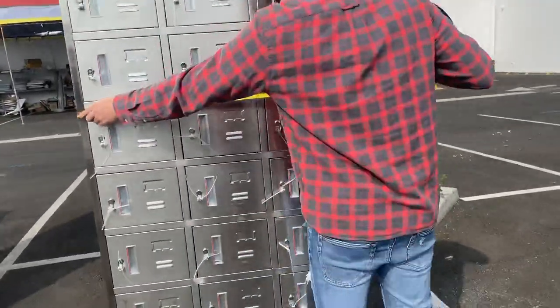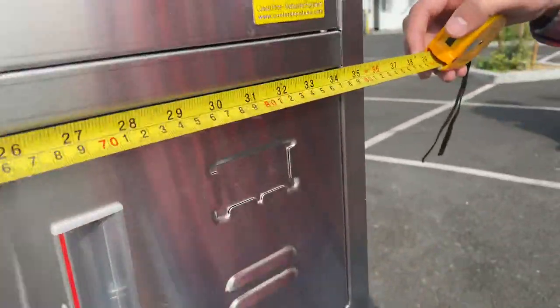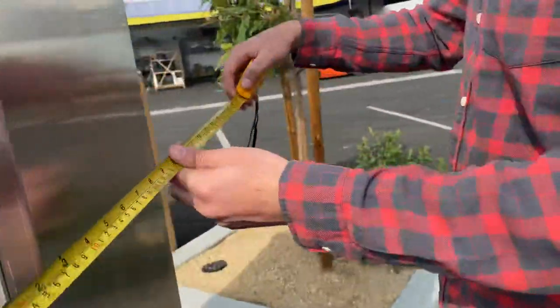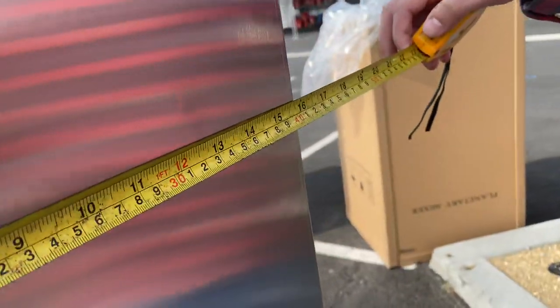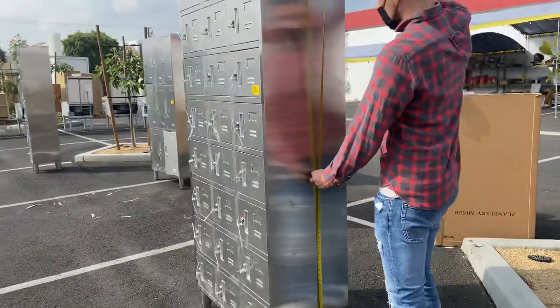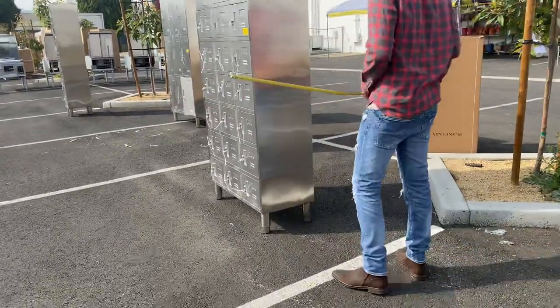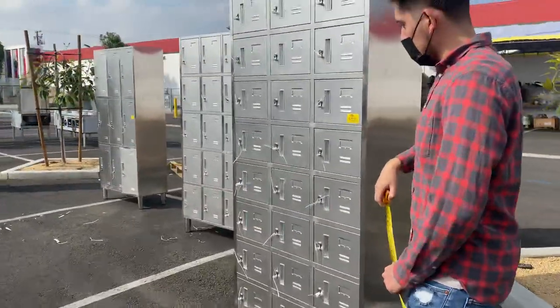I'm going to give you the overall exterior measurements, and also measure the inside for each locker door. For the length you're looking at 35 and a half inches, for the depth 15 and three quarters inches, and the overall height is 77 inches.